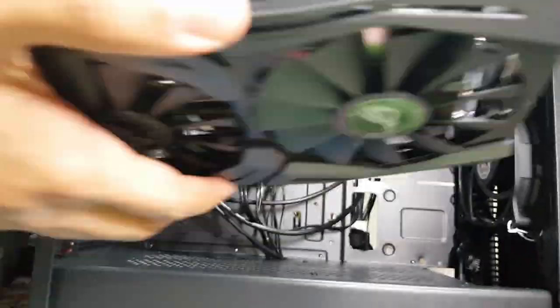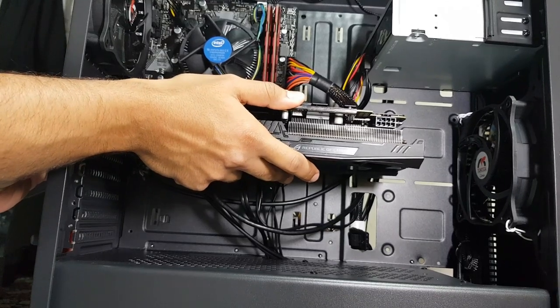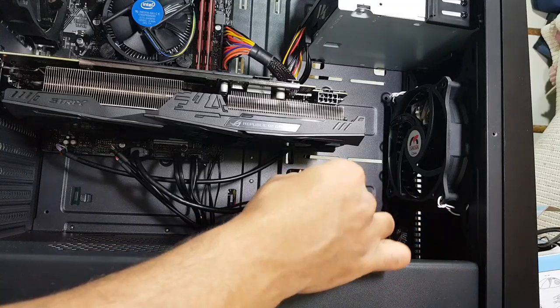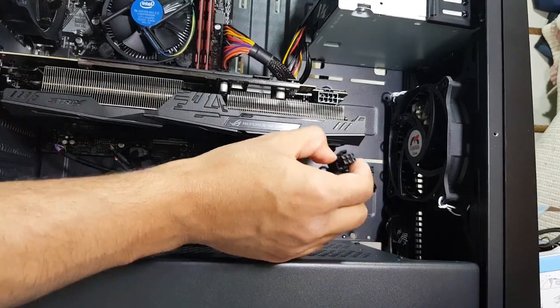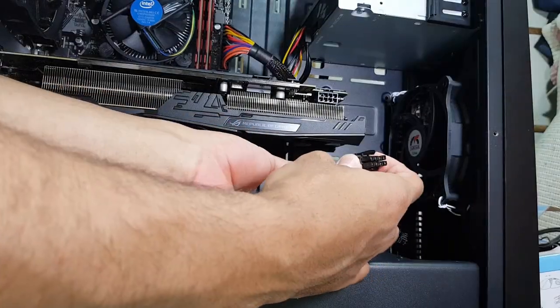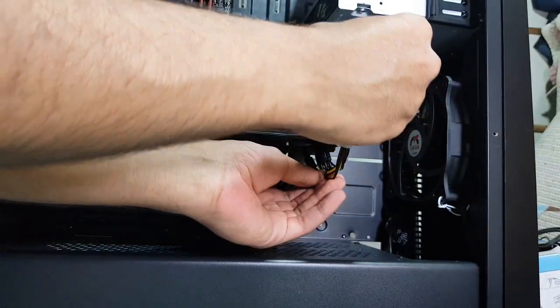Finally it's time to add the graphic card. It will seat perfectly. Don't forget to connect the power connector — in my case it's 8-pin, but some cards use 6-pin, and some don't need extra power at all. This card has a lot of fans and lights so it needs a lot of power.